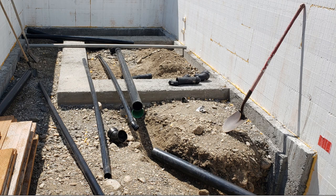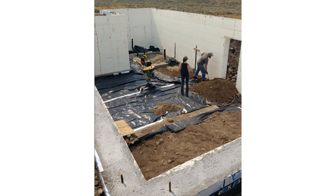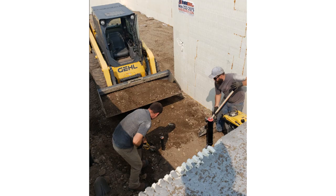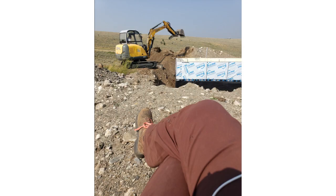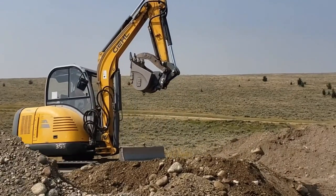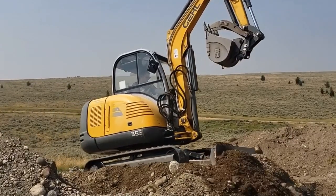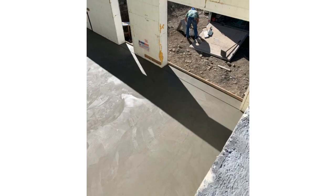Next we started the rough-in plumbing. We sealed the water and electric penetrations with liquid flash, laid down a vapor barrier, and leveled the floor to the footer. We compacted the floor and snapped chalk lines for the concrete slab. We pressure tested the septic system and then backfilled around the building. This is a before-and-after of the backfill and some cleanup, then we had the basement slab poured.